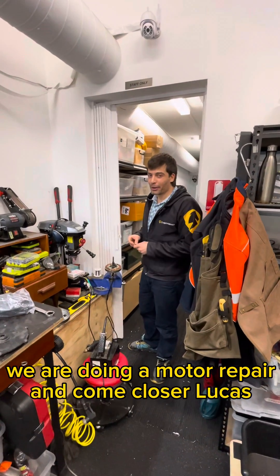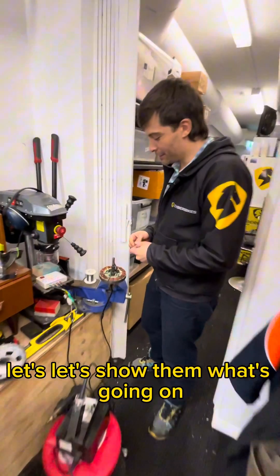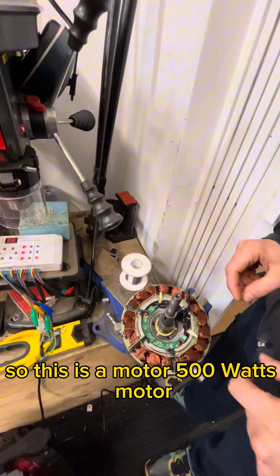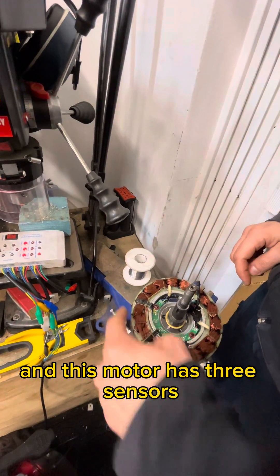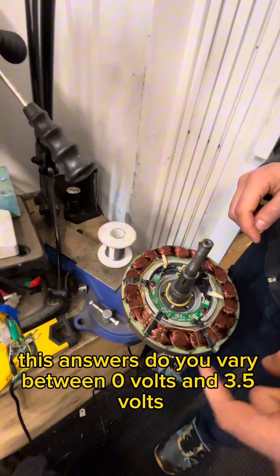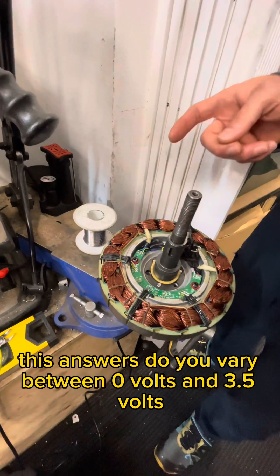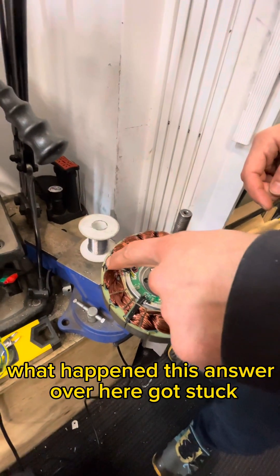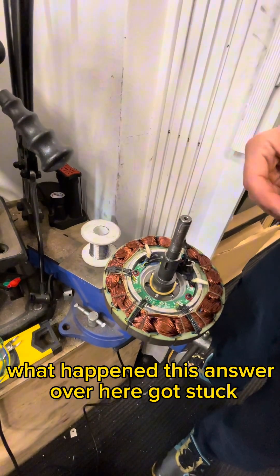We are doing a motor repair. This is a 500-watt motor and it has three sensors. These sensors vary between zero volts and 3.5 volts. What happened is this sensor over here got stuck — maybe from an impact or a short circuit.